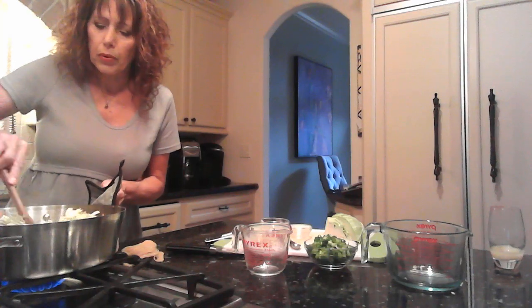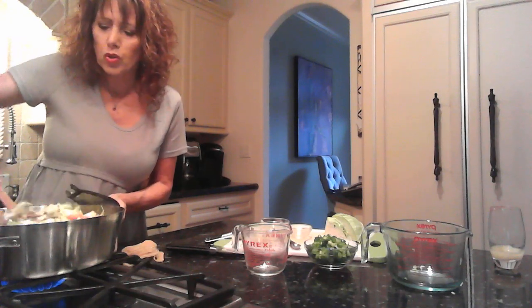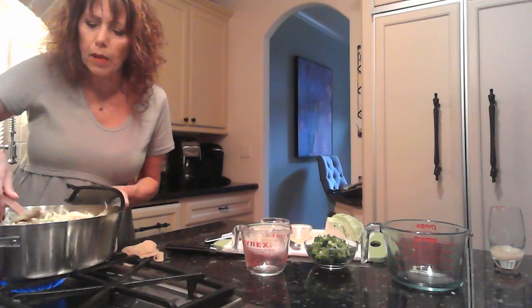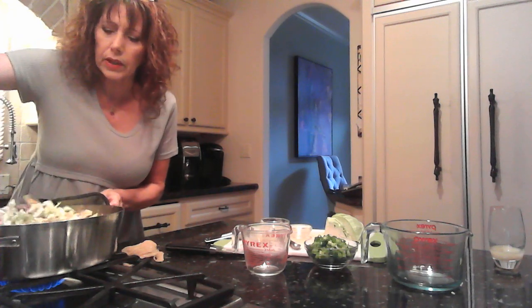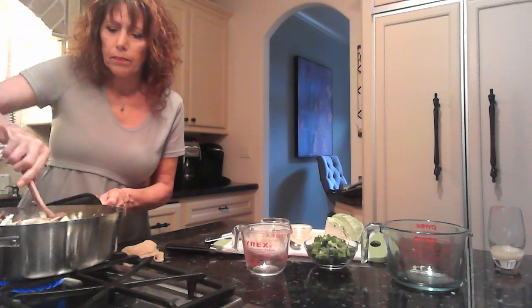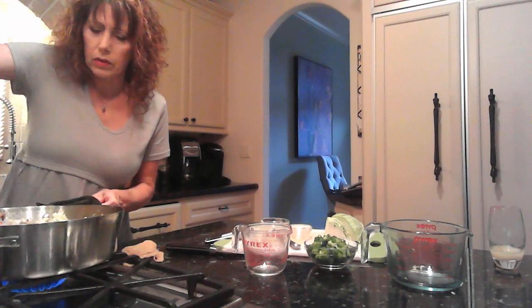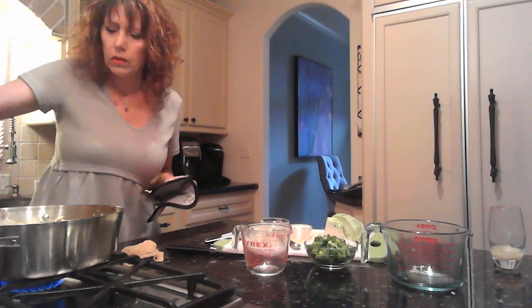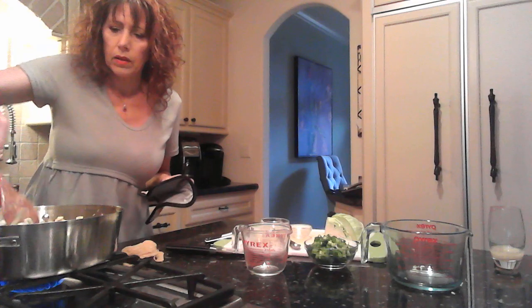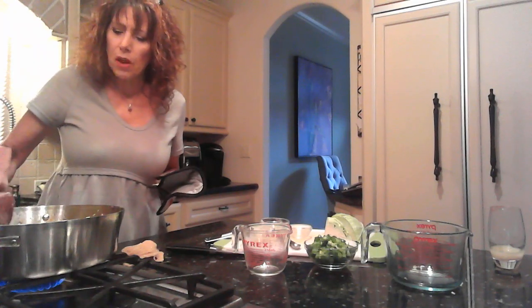I'm going to stir this up really well, and then this is going to cook on medium-low for about 12 to 15 minutes. You want the cabbage to wilt and all the flavors to melt together. My daughter's off camera handing me a lid, so I guess it needs to be covered for those 12 minutes. Now I'm going to let that cook and I'll be back shortly.